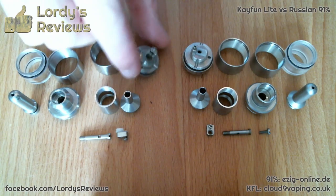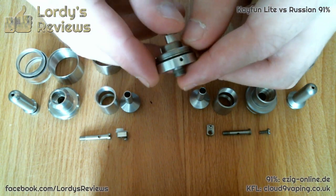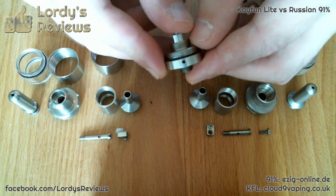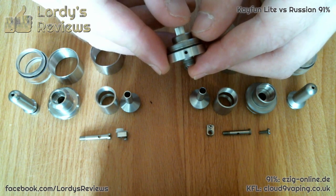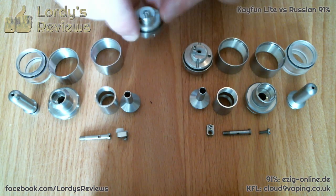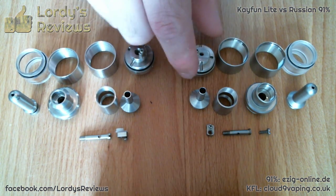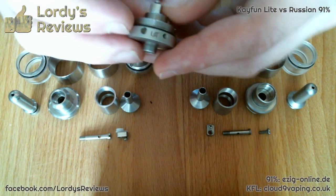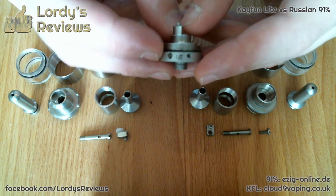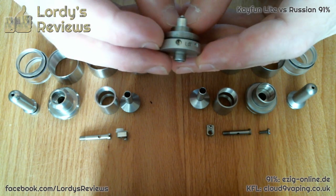The base plates are the thing that most people are going to be aware of. This is the Kaifun — you've got a single air intake with just one air hole that has a chamfered edge around the outside. That makes it a very quiet device when you're inhaling on it. This is the Russian, and although it belongs to the Russian, it's still kind of proprietary to Svomesto — it's exactly the same mechanism as off the 3.1. There's your screw for adjusting your airflow and there's your rear intake.